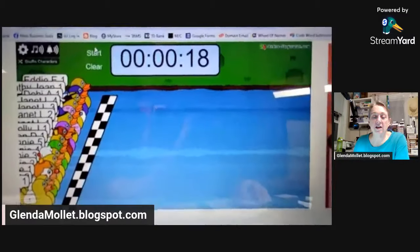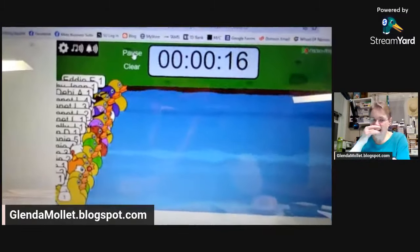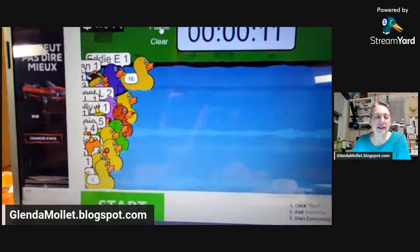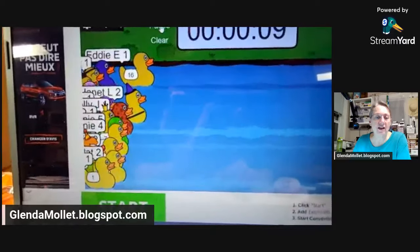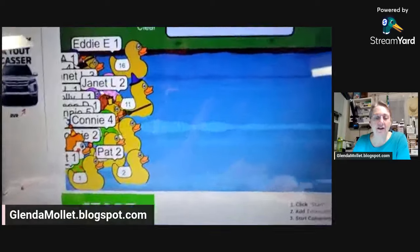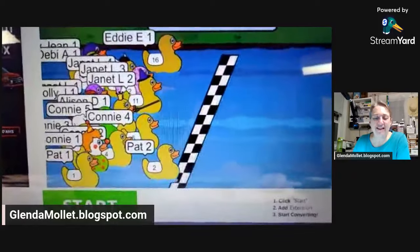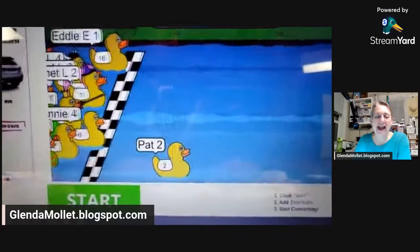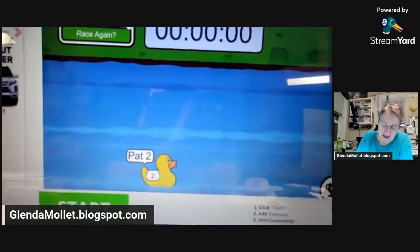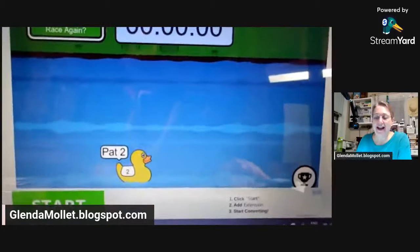Here we go — the winner of the January 27th Share It Saturday draw! There's music but you guys don't hear it. We have Eddie in the lead, Janet number two, Connie's in there, look at Pat going fast — who's gonna win? Pat! Yay! Congratulations Pat — you win a card and some embellishments!